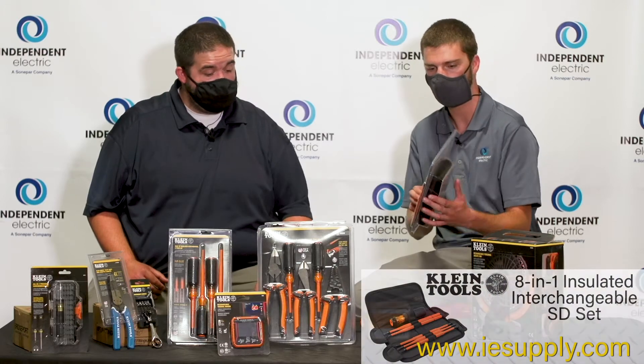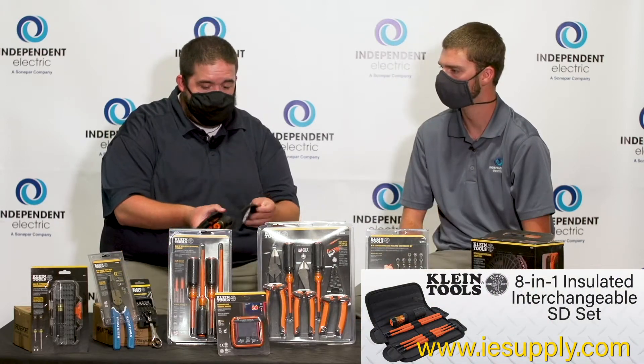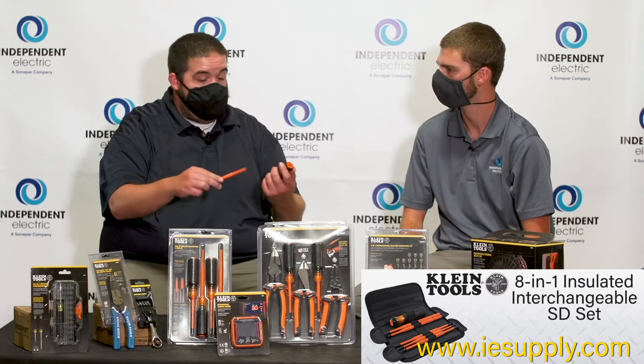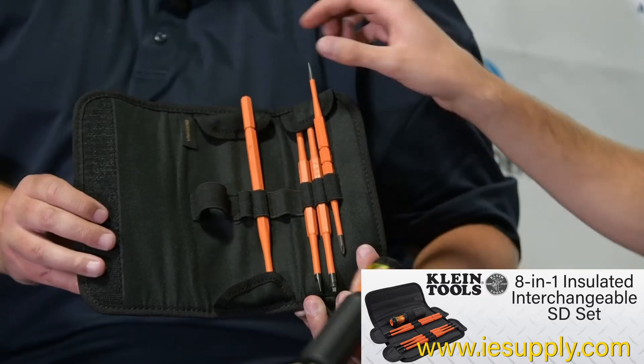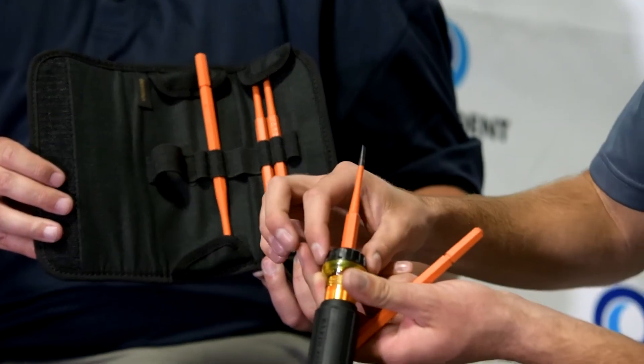What makes this kit special is it's very compact. The beauty of this is — let's say you're working on a live electrical panel, because anything that's thousand-volt rated is going to be live. And this is all thousand-volt rated. You can also tell from all the ANSI markings that are located on there.